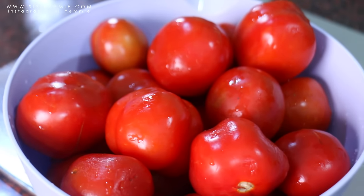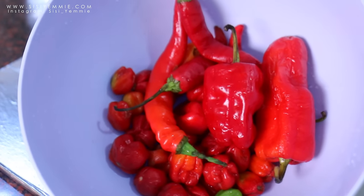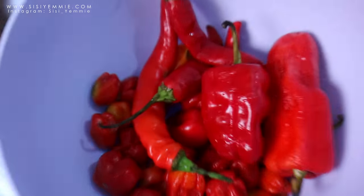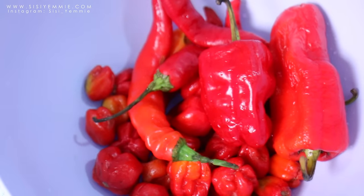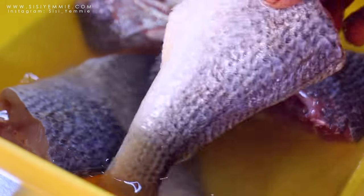So now you're going to get some tomatoes — fresh tomatoes — and blend them. And also you're going to add some peppers. I have different types of peppers in here: I have atarudu, I have red chili, and I have the big bowl peppers.